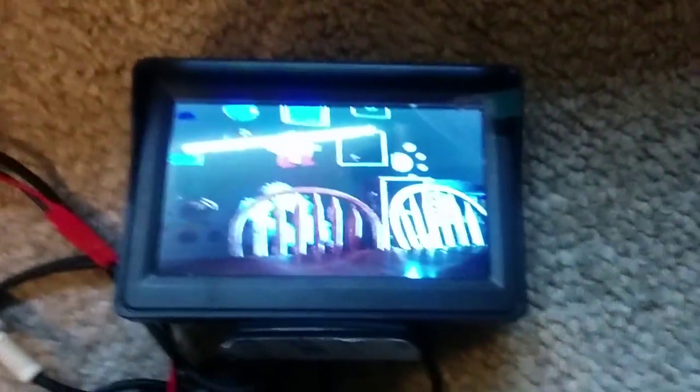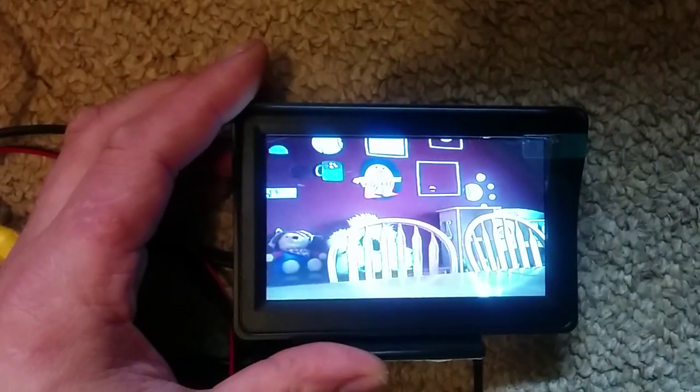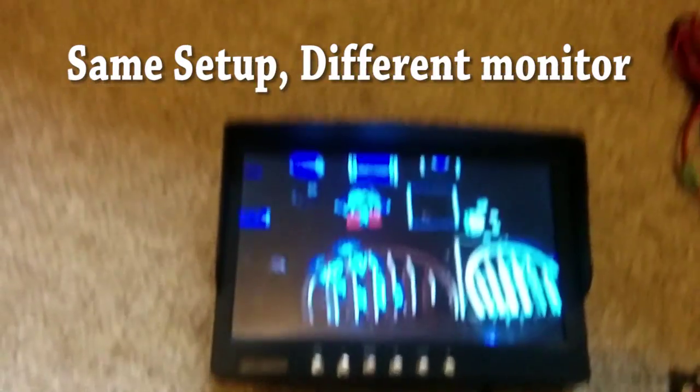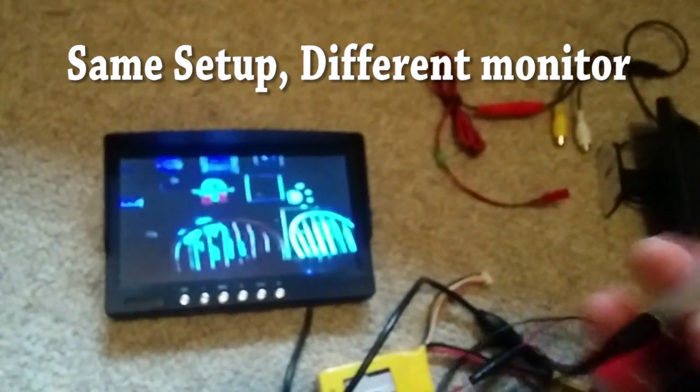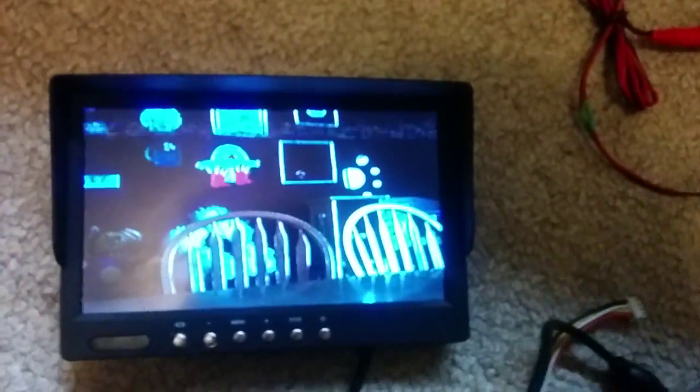I'm just gonna change the monitor, keep everything the same. Here's another monitor and shake in the receiver. It gets a little bit of static.